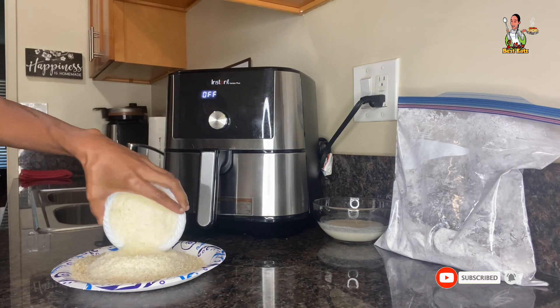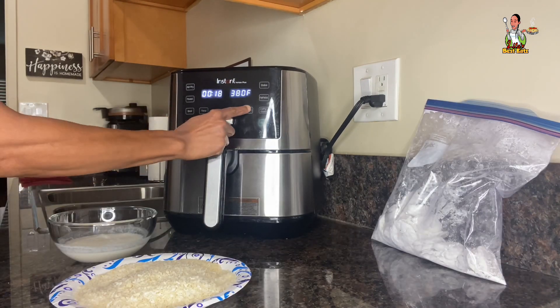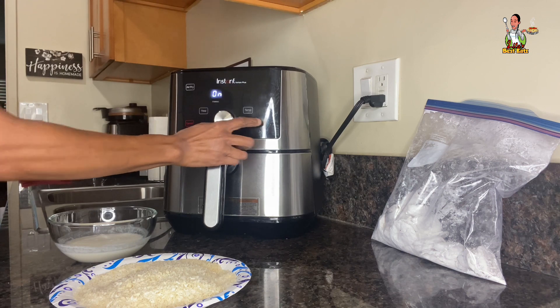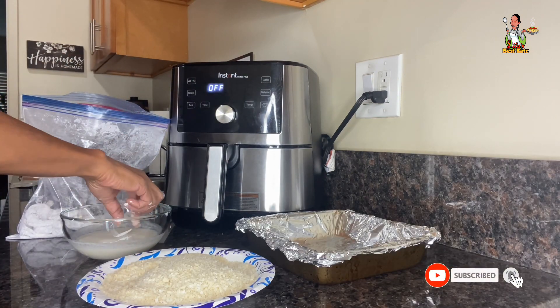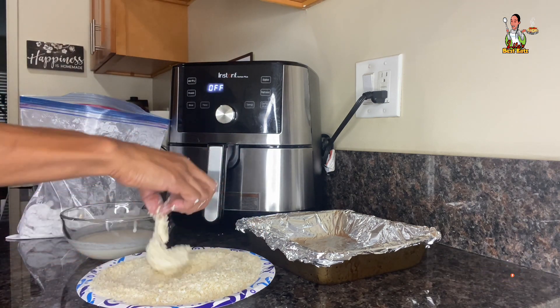Next, we're going to add the shredded coconut to the panko breadcrumbs and using our fingers, we're going to integrate those ingredients. Preheat the air fryer to 350 degrees and set the cook time for 14 minutes. Shake off the excess cornstarch, then dip the shrimp into the milk and syrup mixture. After dipping, evenly and completely coat them with the breadcrumbs.